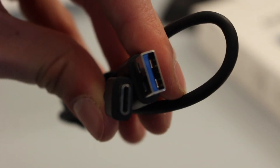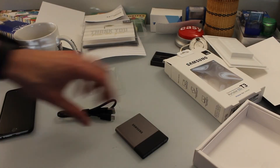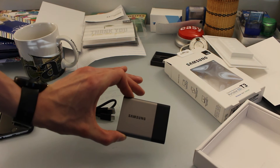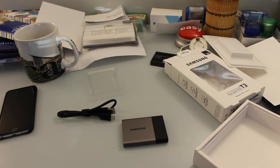You also get a cable that is USB Type-C to USB Type-A, and the drive does use a USB Type-C port. Thanks for watching this quick unboxing of the Samsung portable T3 solid-state drive — I'm really excited to start using it with those insane read and write speeds of 450 megabytes per second.